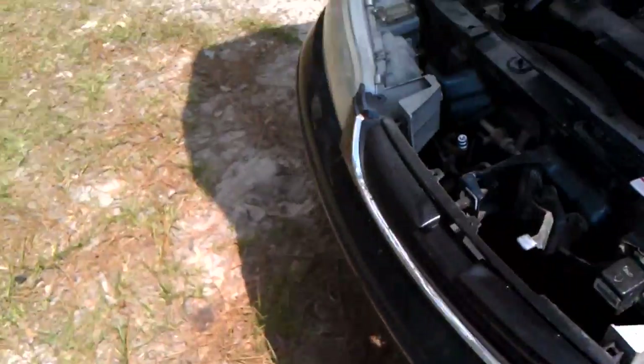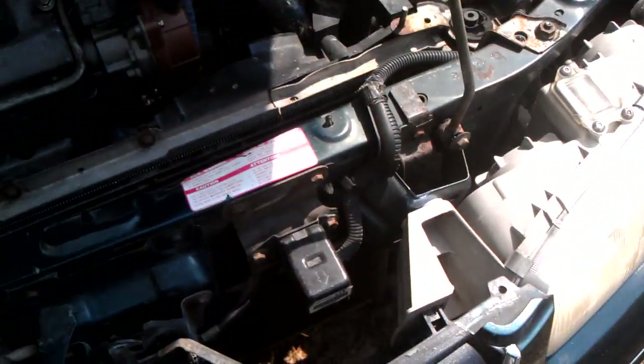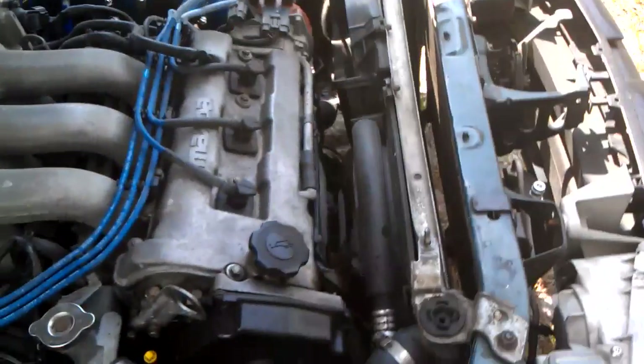Hey everybody, I wanted to show you guys some differences I got out of timing my car today. If you're curious how to time your car, here's what you do — let me find it real quick. I don't know if you guys can see it or not.